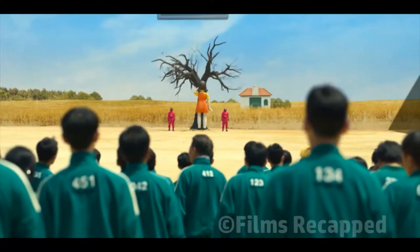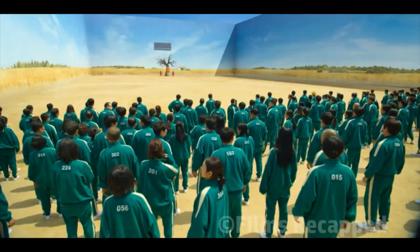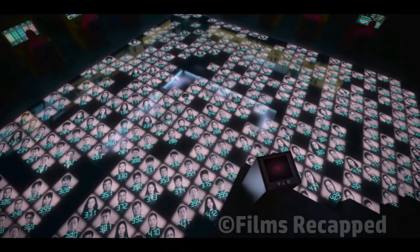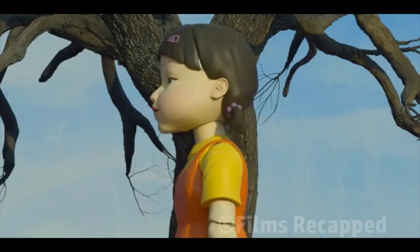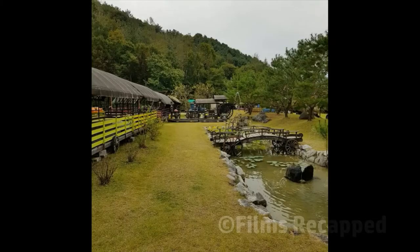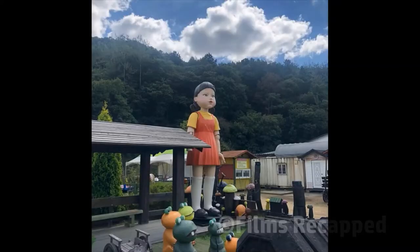In the first episode, titled Red Light Green Light, all 456 participants gather in the arena. You may be surprised to know that all 456 of them were played by real actors and there was no CG involved. The creepy giant animatronic doll seen in the first game is also a real prop, not CG. It can be found in a carriage museum located in Jinchan County, South Korea. Notice how the real doll is missing its right hand. The production team borrowed the doll from the museum and returned it after filming.